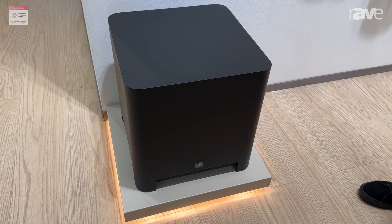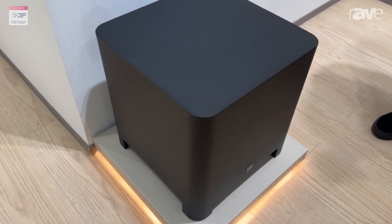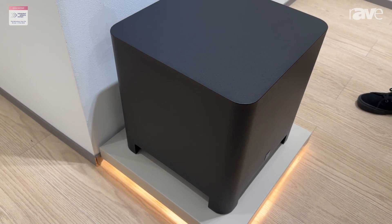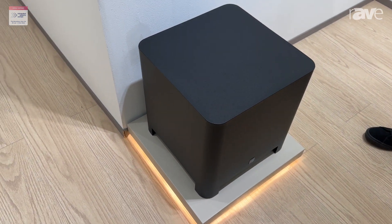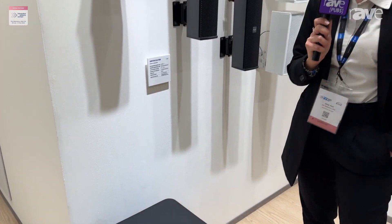It's a passive subwoofer, IP55 certified, so it can be easily integrated in any outdoor installation, and it is completely made in aluminum. You can find any information about it at our website at www.fbt.it. Thank you.